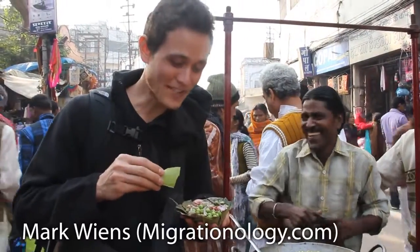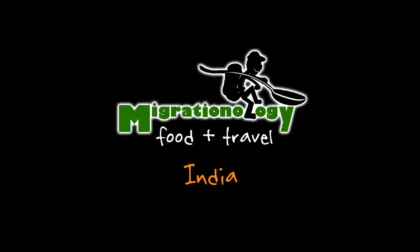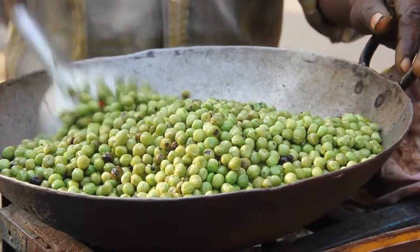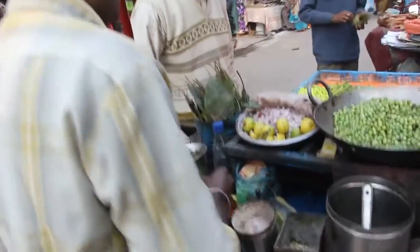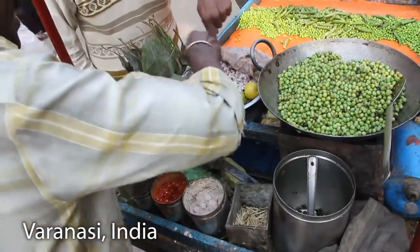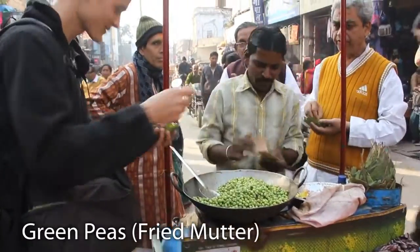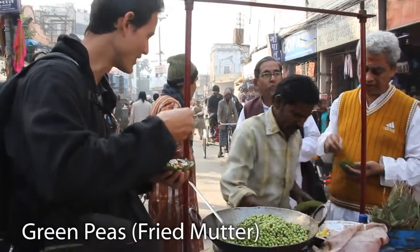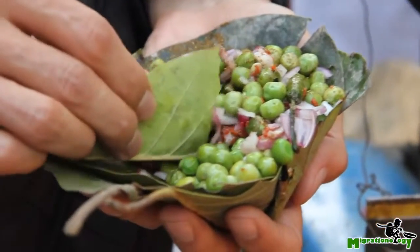This is basically green peas with some onions and spices on top, and you eat it in a leaf.